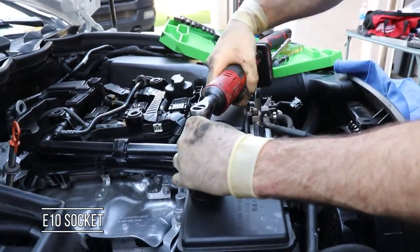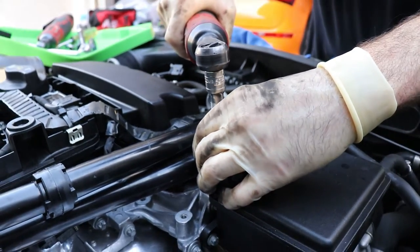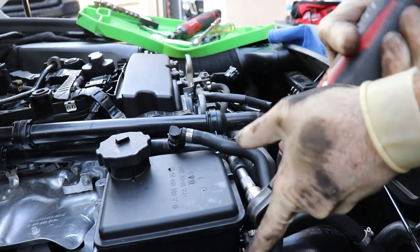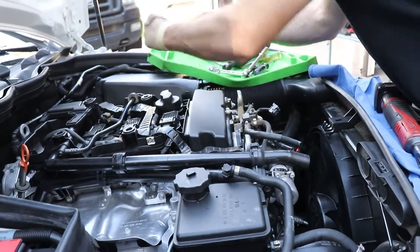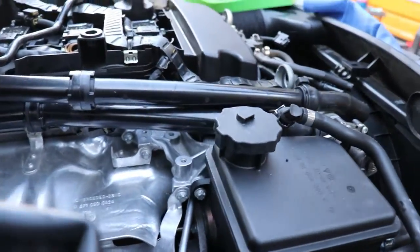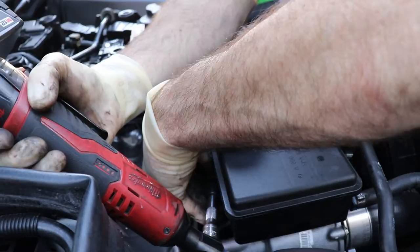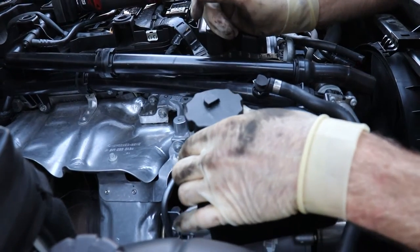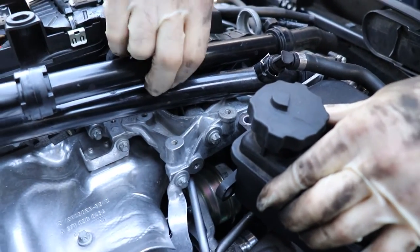Get your E10 socket and get this reservoir loose and out of your way. There's one bolt there and another one in the front — three bolts total, all the same size. That just gives us a little bit of room. We need to get this bolt out that goes through the actual bracket for these two pipes.